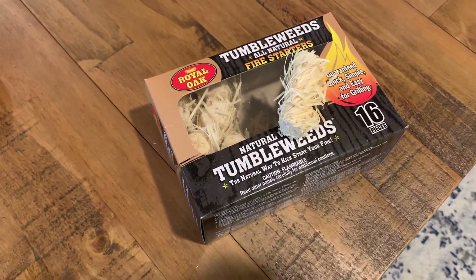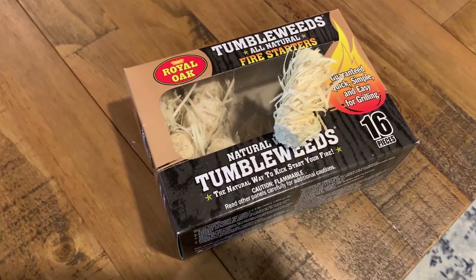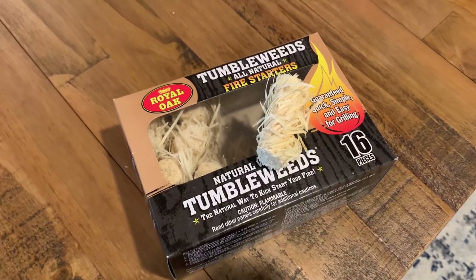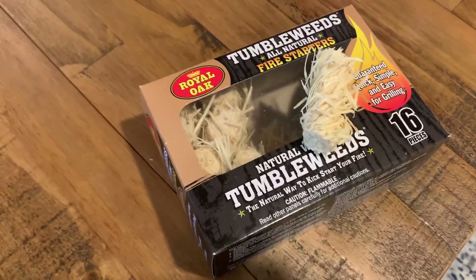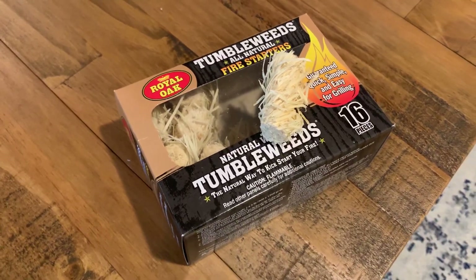If you're thinking about getting this, it is like a natural, clean — there's no chemicals in it. It's just straight up tumbleweed, which is really good. You get 16 of them. So honestly, that's 16 fires for a really, really good price for fire starters.